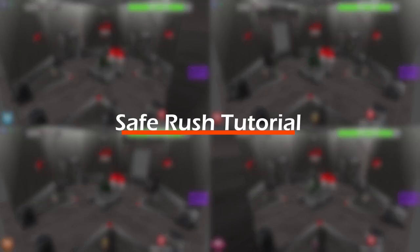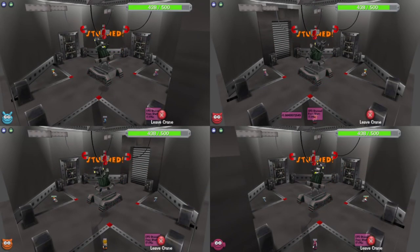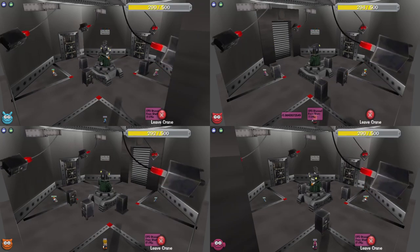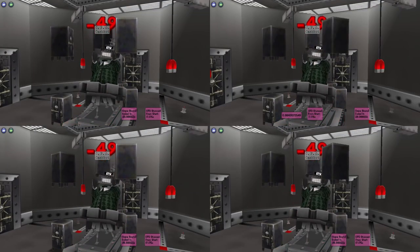What's going on everybody — I've decided to make a simple safe rush tutorial for anybody wanting to learn how to crane. Before we get into that, I would suggest learning how to live goon before jumping straight into the safe rush. I've left a video in the description that can help with this, but with that aside let's hop straight into this tutorial.